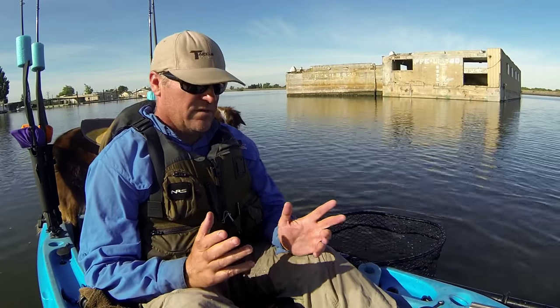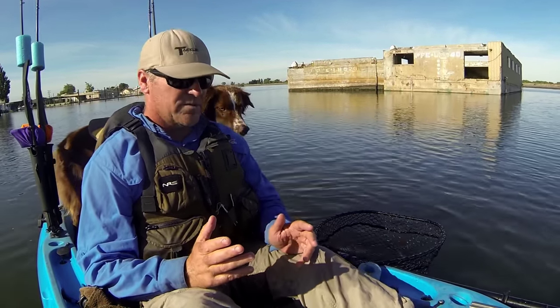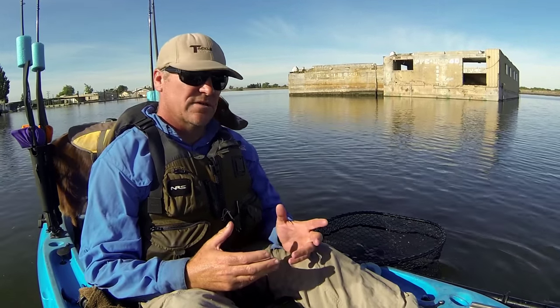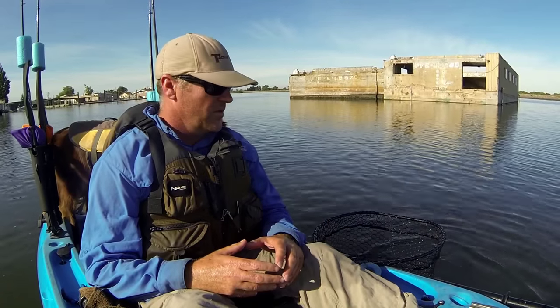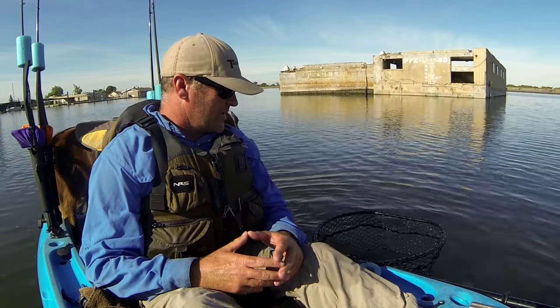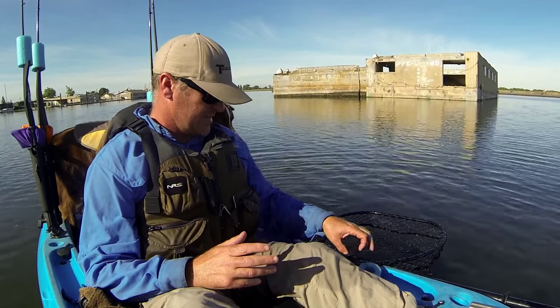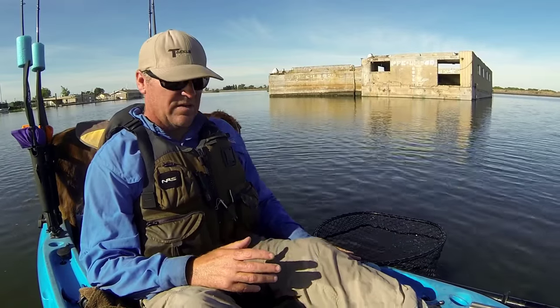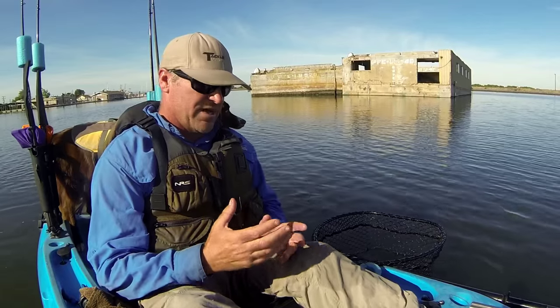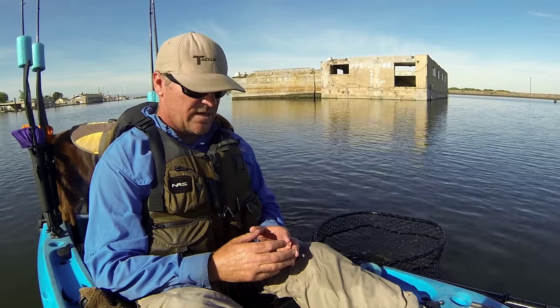I just wanted to make a quick little video that might help some of you if you're in a bass fishing tournament on a kayak and you need to get a picture on a hog trough or a bump board of a bass. I got a nice bass here, about 21 inches, maybe a little more. I want to show you the basic procedures that I follow when I measure my fish on a board for a tournament to get a good picture that would be legal in most bass fishing tournaments that require a picture and a hog trough.